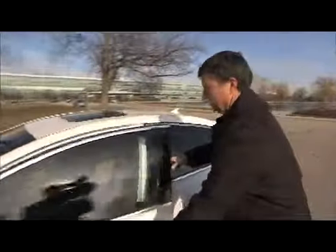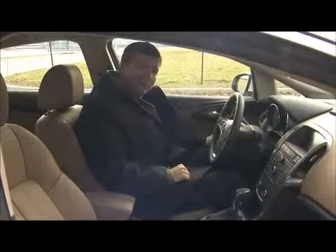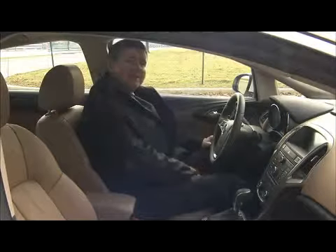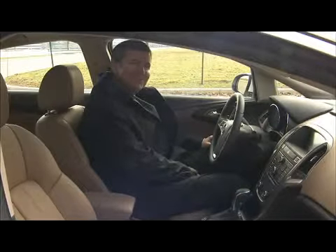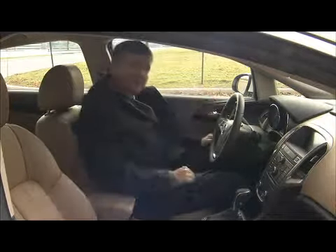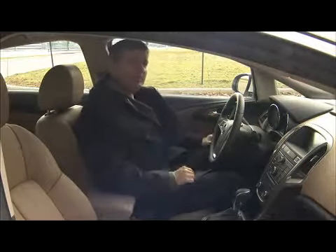This is much nicer. Because it's below 45 degrees, when I turned the car on remotely, my seat is nice and toasty, and my mirrors and windows have already been defrosted. So the car is ready to go.